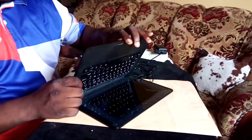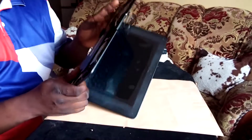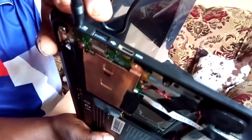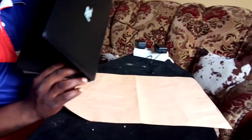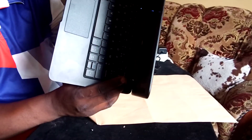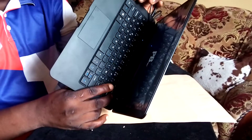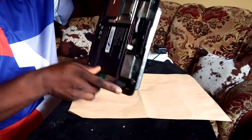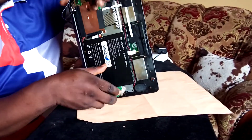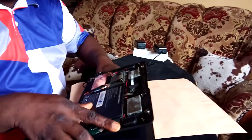After putting in the good battery, wait a little bit until the red light starts blinking again — you can see it blinking. Now we are going to turn it on. When it turns on, you can carefully turn the back of the PBHTV laptop and lay it down like that.